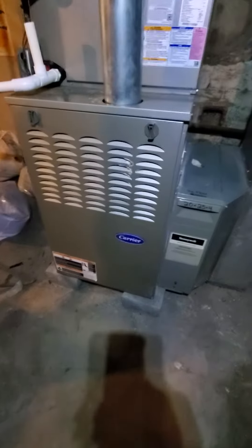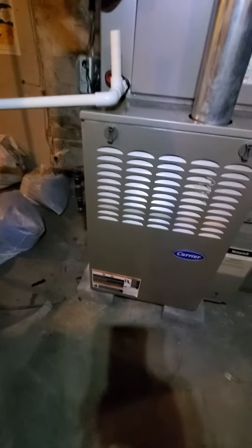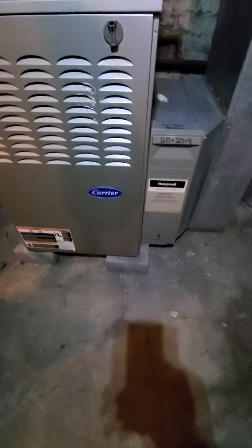Homeowner's looking to replace the furnace for sure. Multiple issues — failures, heat exchanger, carbon monoxide leaking — all happening. Equipment's only 11 years old.